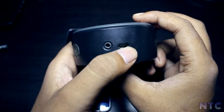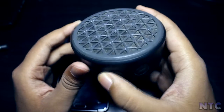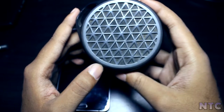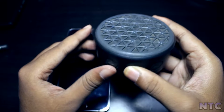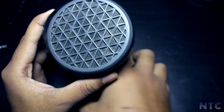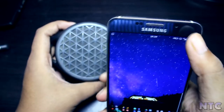Connecting to any device is very easy. For this, you need to turn on the power button and the LED will start to blink. Then you need to hold the power button, and after that the LED light will blink, indicating it is in pairing mode.